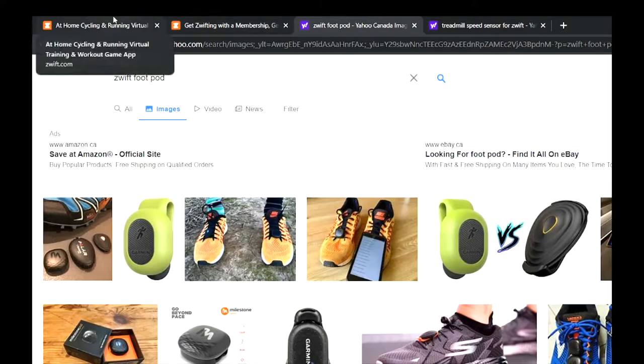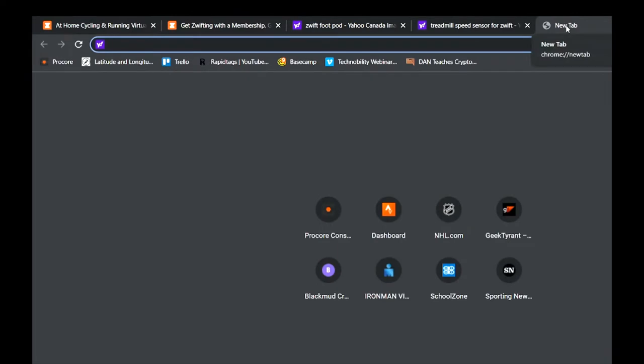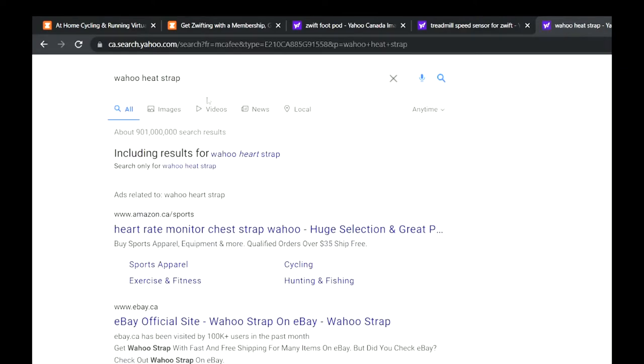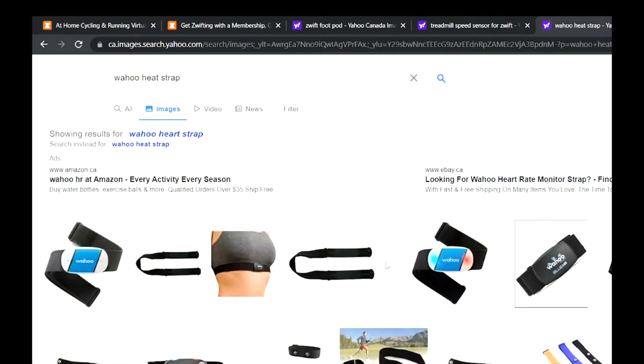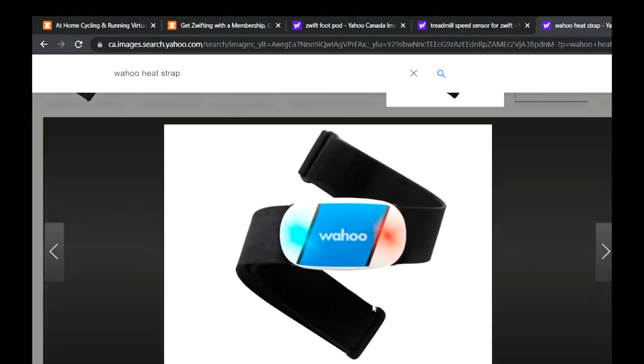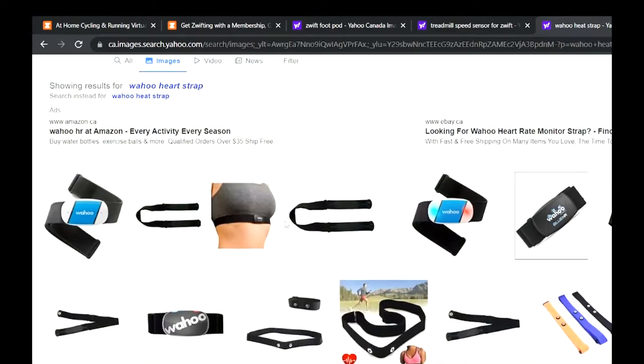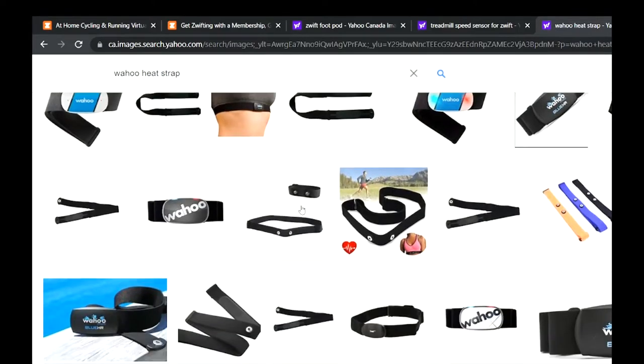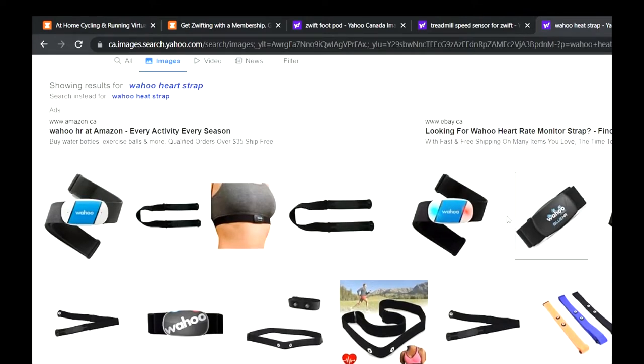In terms of heart rate sensors, the typical one people use is a Wahoo heart strap. It takes a little bit to get used to, but once you get it adjusted it doesn't slip down and gives you a really accurate heart rate that you can see on the Zwift screen. There are also ones that go on your forearm, but they're not quite as accurate. Once you get one of these heart rate straps, you'll see how inaccurate your watch is at measuring your heart rate.